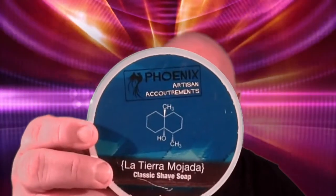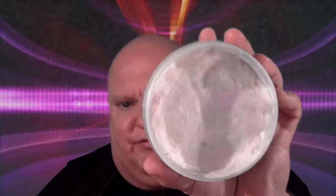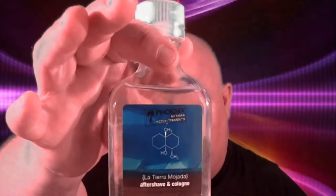The soap for today is going to be Phoenix Artisan Accoutrements La Tierra Mojada. There it is — a lovely rose-type scented shave soap. I really like it. And I have the matching aftershave by Phoenix Artisan Accoutrements. Then I'm going to be using my Tampa Shave Company's 24mm Galaxy Brush — synthetic. Beautiful brush indeed.